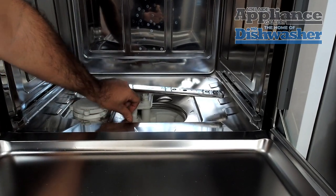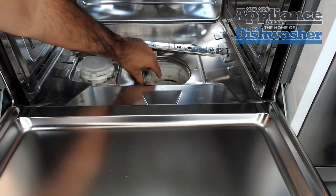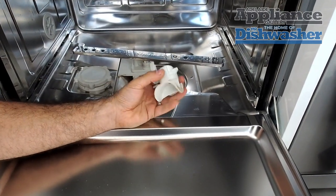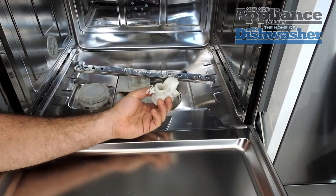To get him out we push him towards the middle of the machine. It will go down at a 45 degree angle like that and then we're able to lift it out. Now have a look inside — there is a ball bearing in there and that's meant to be there. It's meant to be able to roll freely.